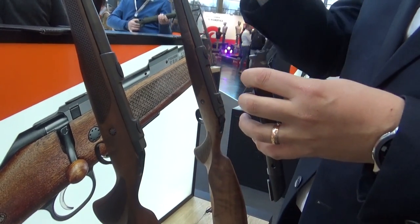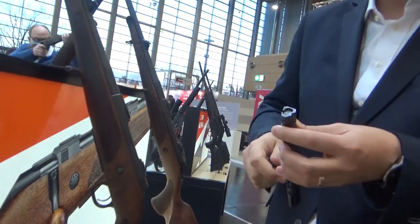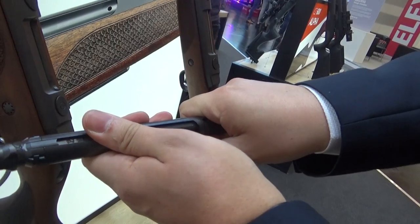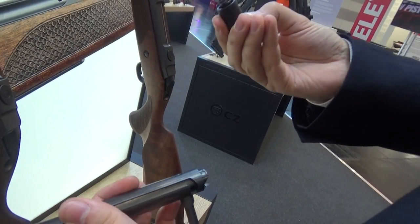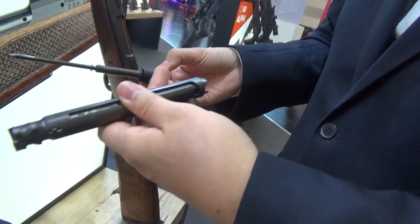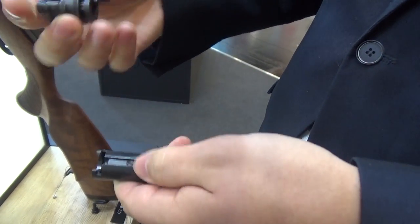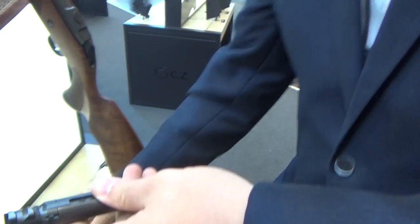If you are changing to a caliber with a different head diameter — for example from .308 Winchester to 6.5 PRC — you also need to change the bolt head, which is done quite easily. There is a pictogram on the bolt cap with an open lock. You turn the bolt cap in that direction and the whole firing pin assembly comes out. This is also convenient for cleaning after many rounds. Remove the firing pin assembly, push the ejector, and slide the bolt head out, then place the new bolt head in and push on the ejector.